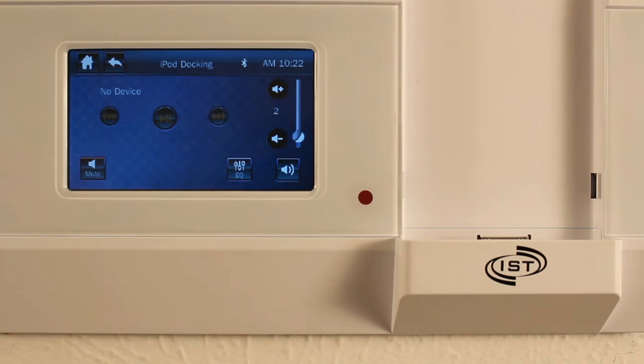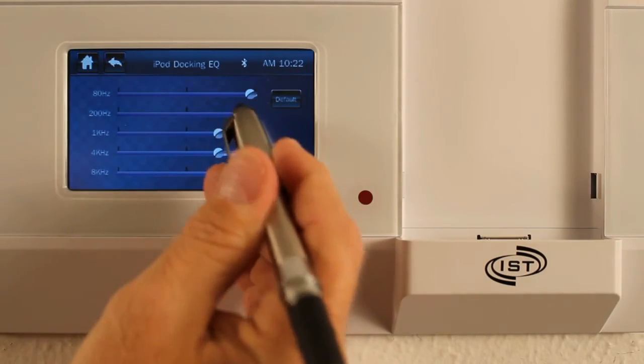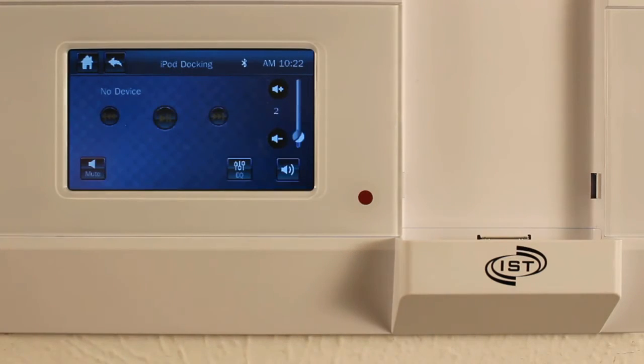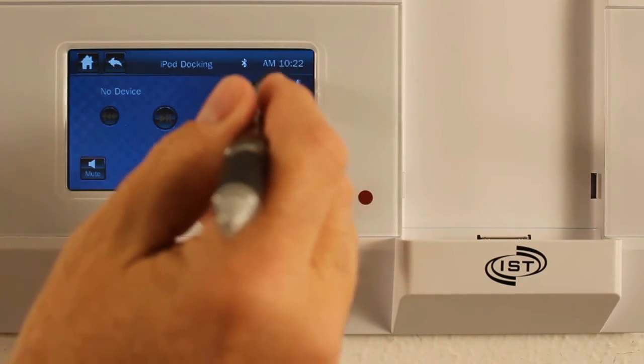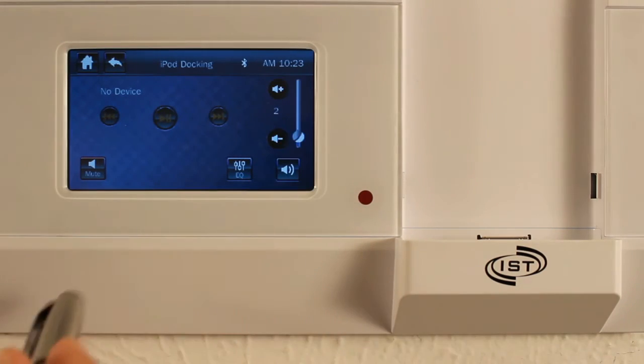Here you can change the EQ to make it sound a little better and then save it. There's your volume button — if you want to hide that volume button you just press that button there, and that's how you mute it. And that's how you use the iPod and iPhone docking system.